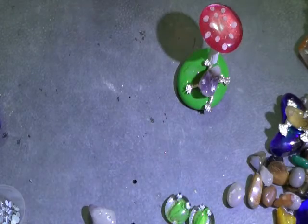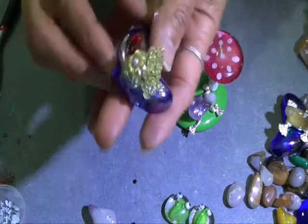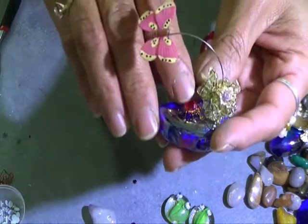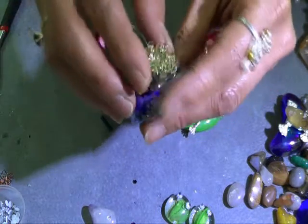Once it dries up, I've got a couple of bugle beads here and we'll just stick that on. While we're waiting for another minute, I'll show you this little bug here. That's a little bug and I put little red rhinestones on him, and I made these bushes out of copper wire.